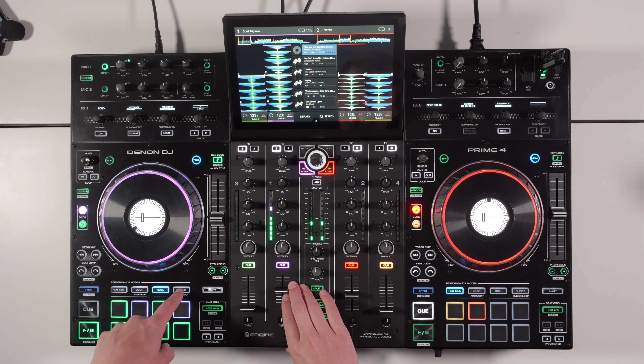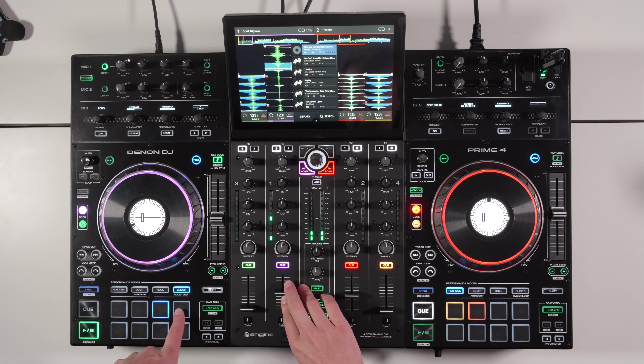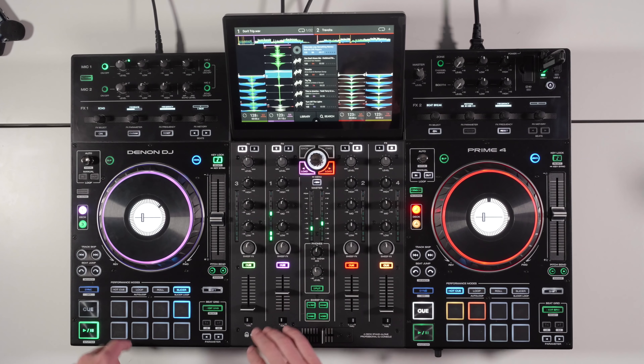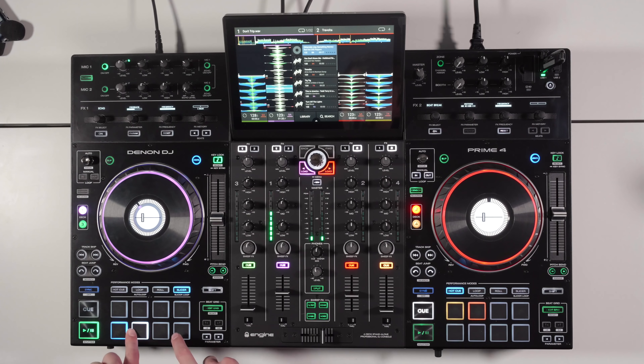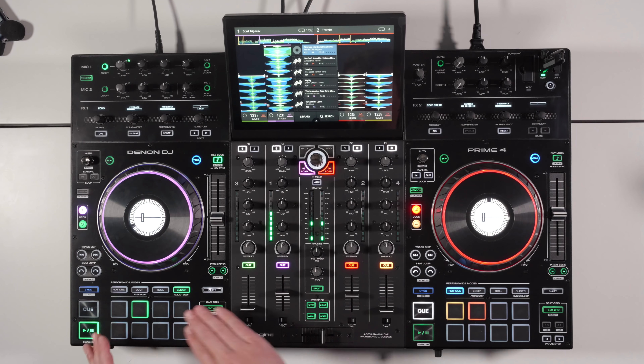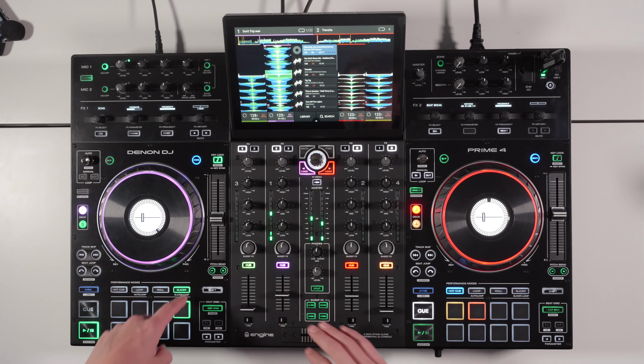Slicer mode maps out each beat of a section across the eight pads as the track plays along. You can hold a pad to loop that section. You can change the loop length with the parameter button. A popular feature on controllers, it's great to see it on a standalone unit. Pressing slicer again activates slicer loop, which keeps looping those eight beats.